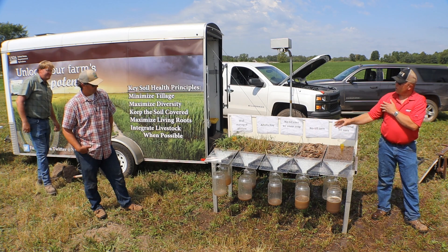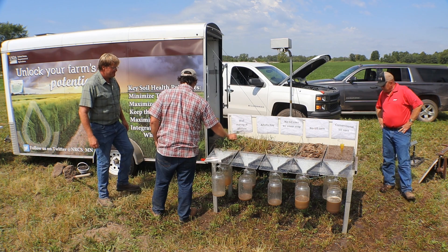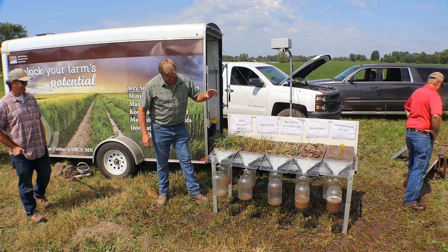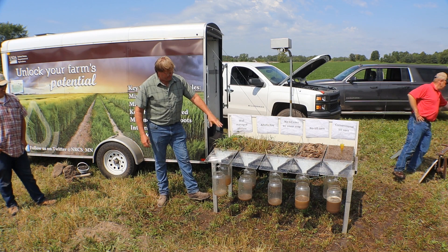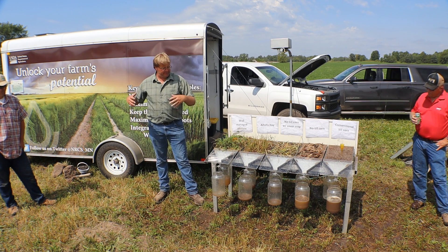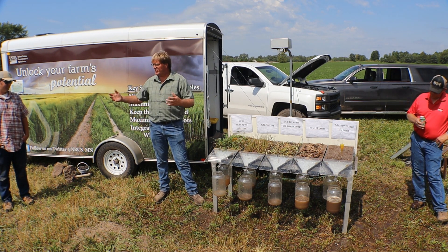This is the one that is absolutely exciting to me because this is the pasture on the corner. This is part of the nine-year study that I'm just kind of doing on my own to see how much we can improve the field.